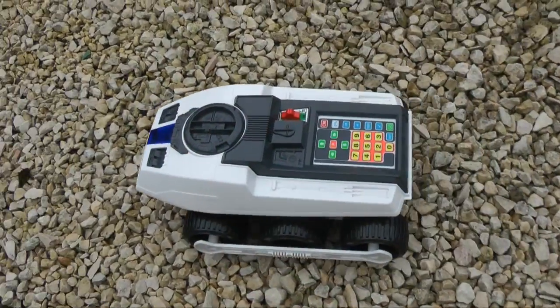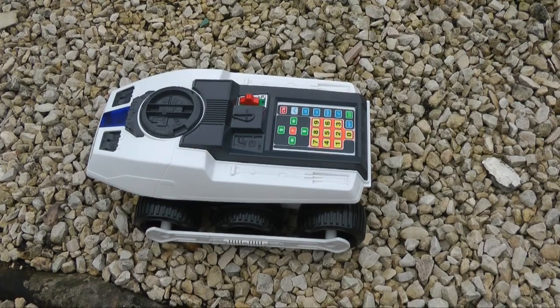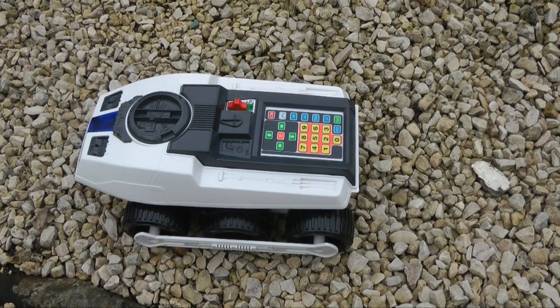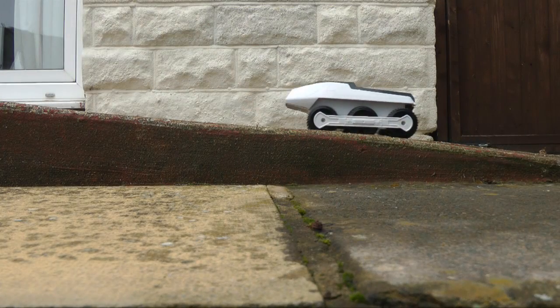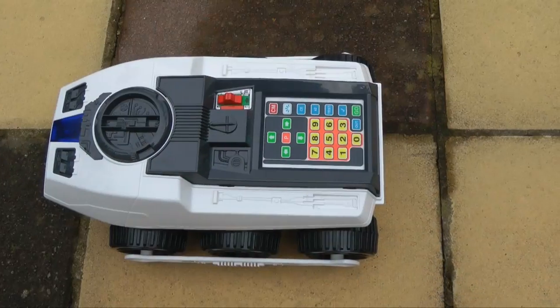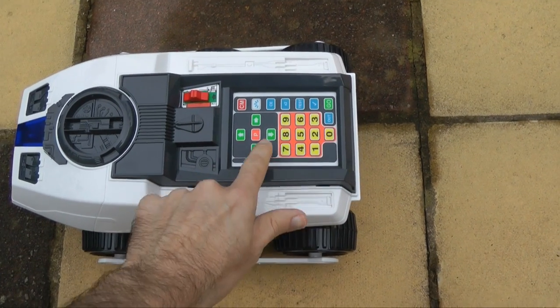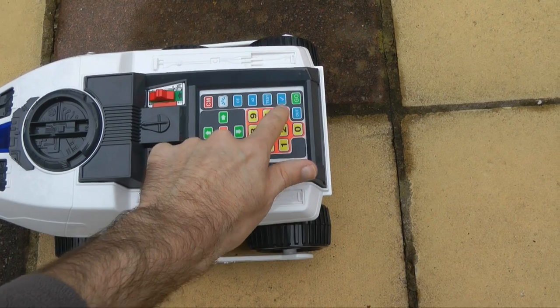It's really designed for indoor use. You can venture outside and still have some fun — it manages to go over fairly rough ground and small inclines — but it can't handle smooth inclines. It has to have something to grip on with these plastic wheels, so it won't handle a smooth slope.